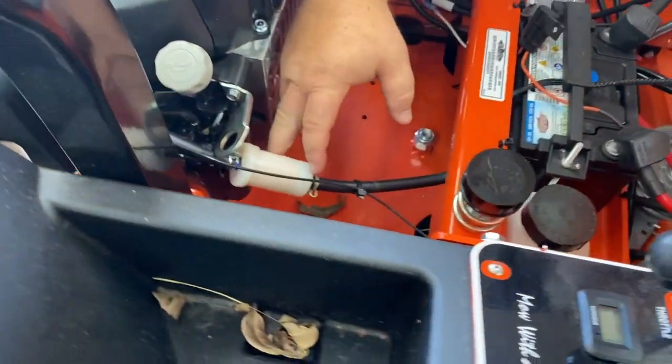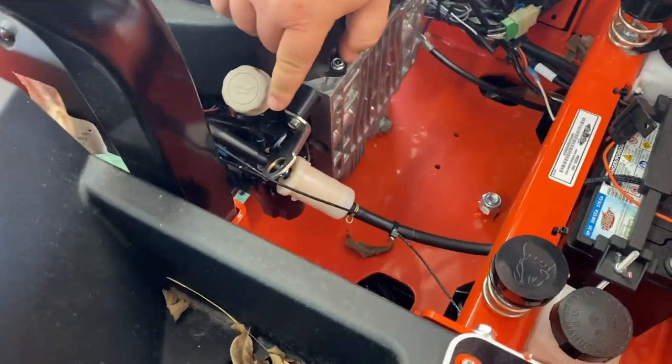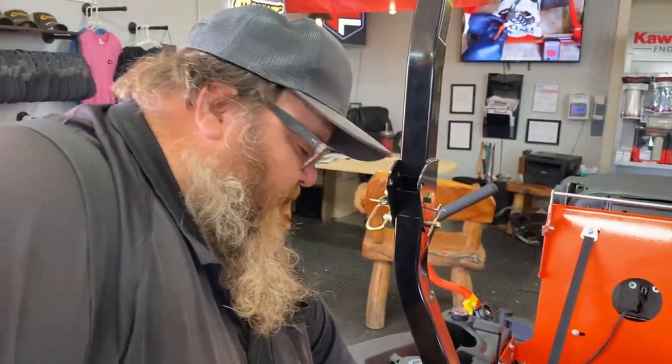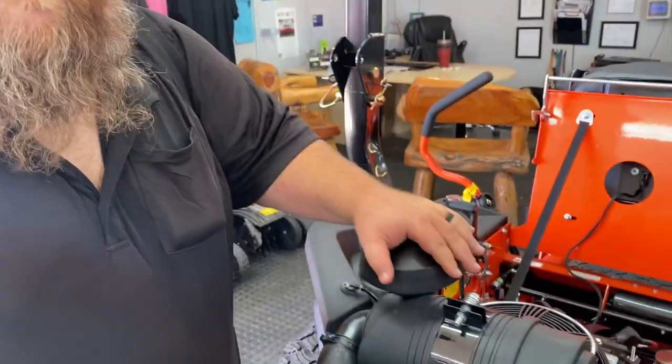Fuel filter right here, this is your dipstick, and the oil filter is directly below. As you'll notice, this engine looks a little bit different than most engines — this is the Honda commercial engine, the iGXV800. In my opinion, this is one of the best engines in the industry for lawn mowers.